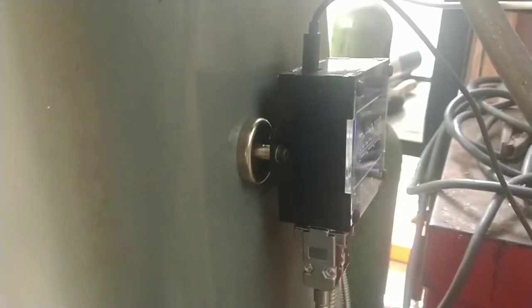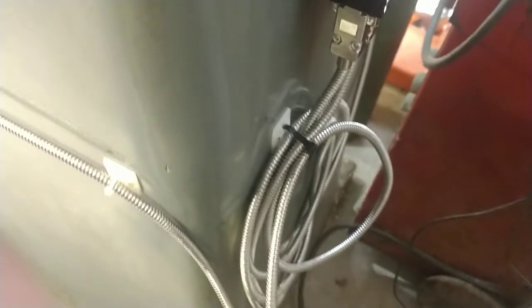It goes back around and here is the actual Touch DRO box, just mounted to a couple of magnets stuck on the back of the mill. There's a lot of excess cable from the DRO scales just because they're designed to go straight to the display, and you have to deal with that with Touch DRO.